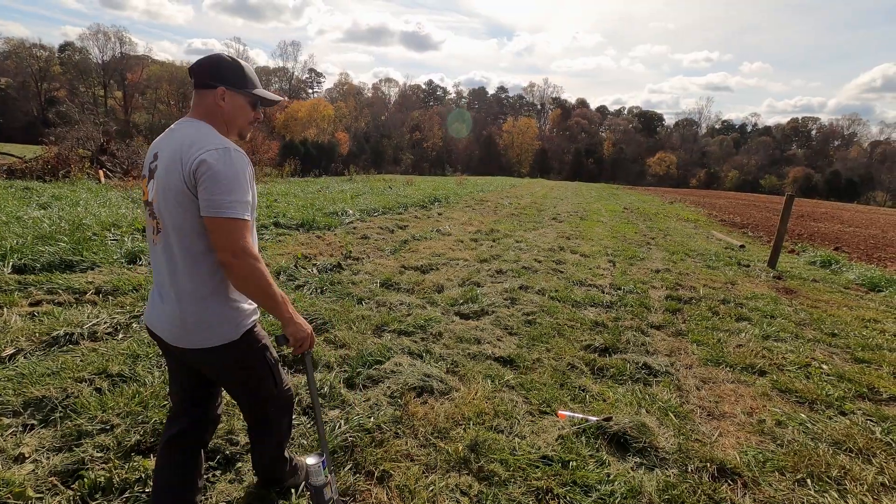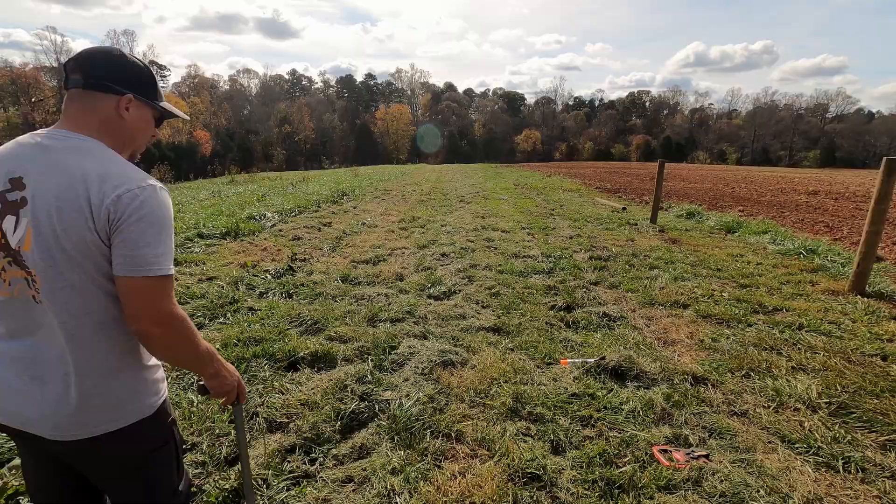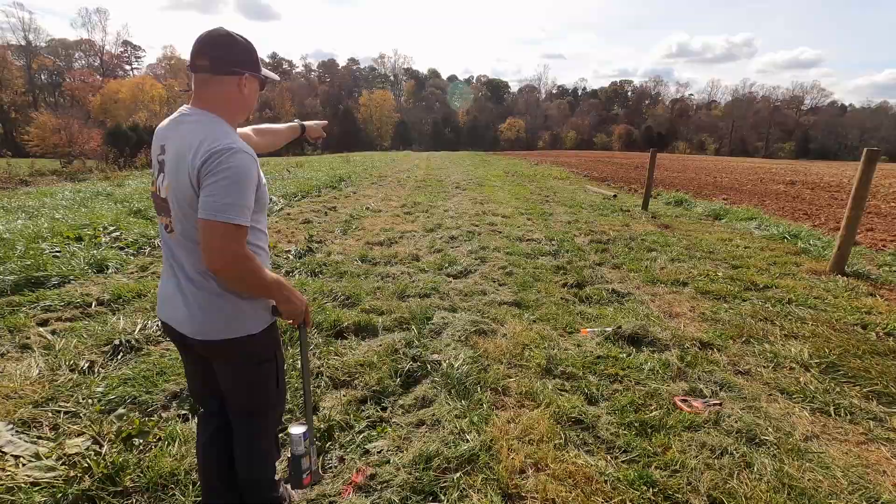We've got a couple different ways that our company will add a curve — it just depends on how long it's going to be. I'll show you the basics of both ways. One of the ways is we'll just pick our points, and let's say I want to curve it out to the edge of the field here. I'll go out a little bit more to make it a little more dramatic.